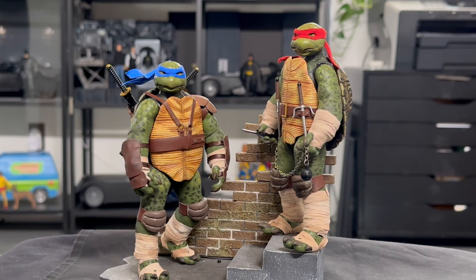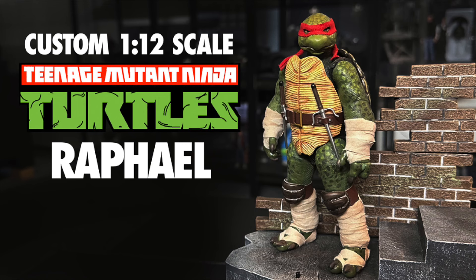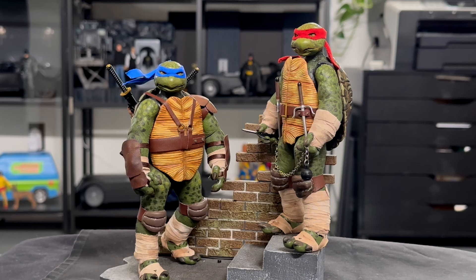Hello friends and welcome to my channel for another custom action figure video. I have finished Leonardo and I'm very excited to share it with you. First and foremost, I really want to thank everybody for their support on the Raphael video — the new subscribers, the wonderful comments — I'm really, really grateful for it.